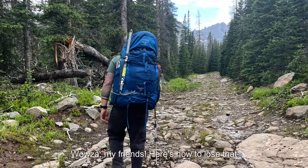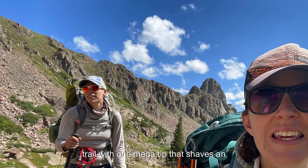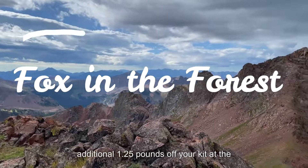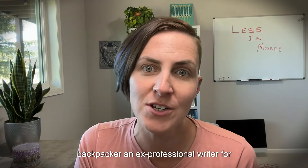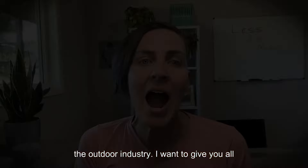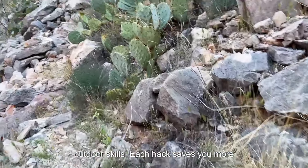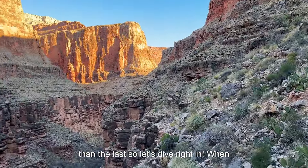I'll even give you my biggest secret to saving weight on the trail with one mega tip that shaves an additional 1.25 pounds off your kit at the end of this video. I'm Meg Atterbury and I'm a long-time backpacker and ex-professional writer for the outdoor industry. I want to give you all of my secret hacks for leveling up your outdoor skills — each hack saves you more than the last, so let's dive right in.